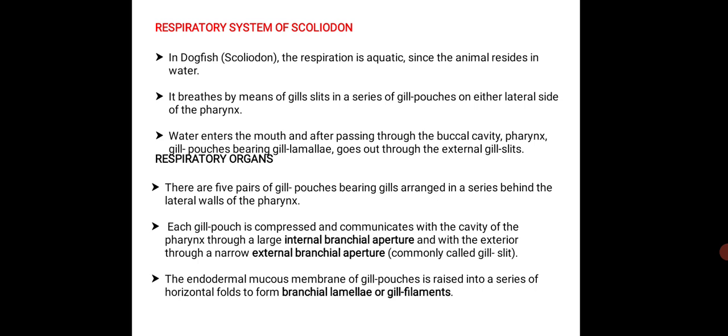Coming to their respiratory organs, there are five pairs of gill pouches bearing gills which are arranged in a series behind the lateral wall of the pharynx. Each gill pouch is compressed and communicates with the cavity of the pharynx through a large internal branchial aperture and with the exterior through a narrow external branchial aperture which is commonly called a gill slit.